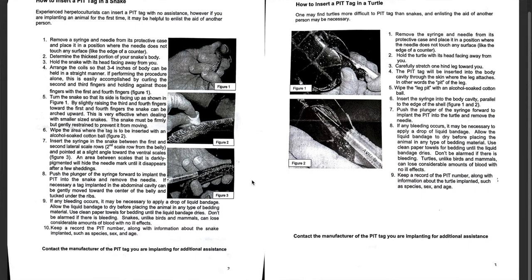I need to get liquid bandage because the paper says if any bleeding occurs, it may be necessary to apply a drop of liquid bandage. Allow it to dry before placing the animal in any type of bedding material. Use clean paper towels for bedding until the liquid bandage dries. Don't be alarmed if there's bleeding — turtles, unlike birds and mammals, can lose significant amounts of blood with no ill effects. The same applies to snakes. I'm assuming this means don't put them back in the water after applying liquid bandage until it's dry.